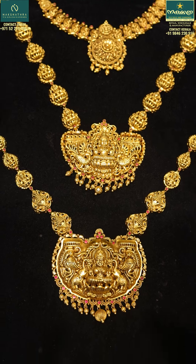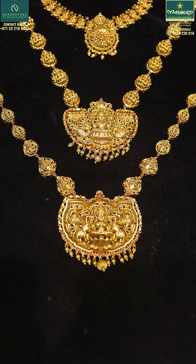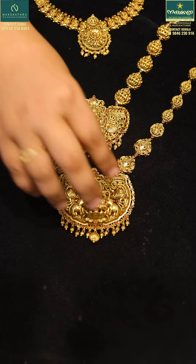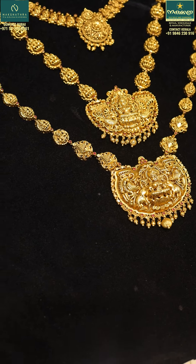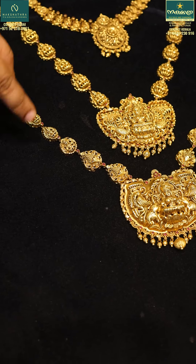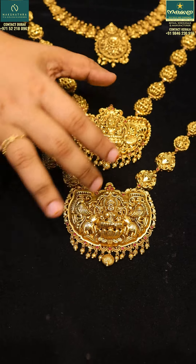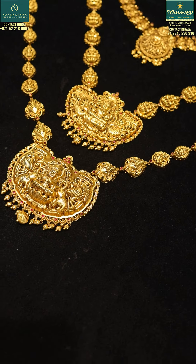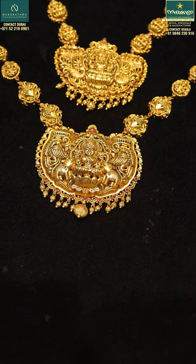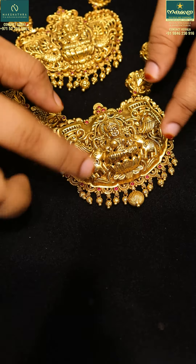Now we will take the next necklace. The next one is a little heavy — a little weight to work on the design and this pendant. The pendant is very heavy.